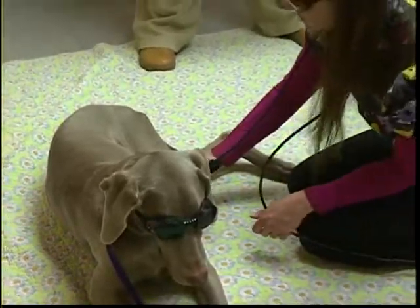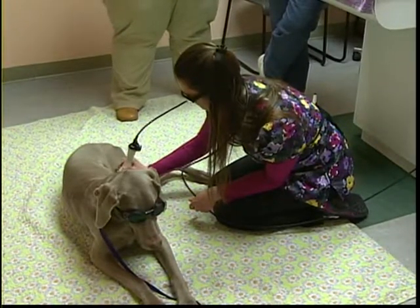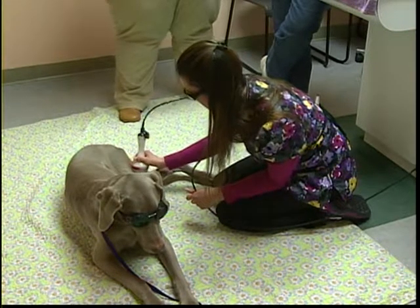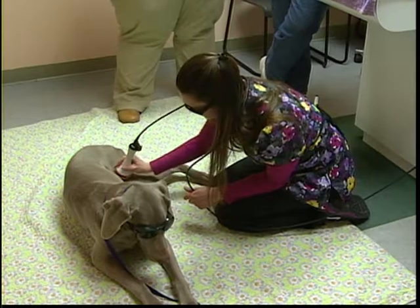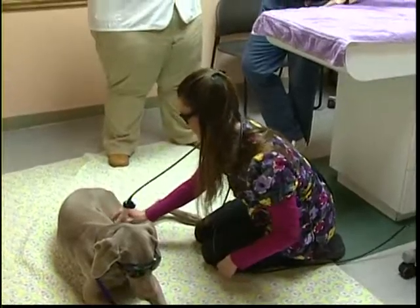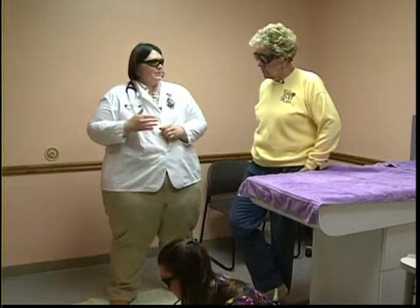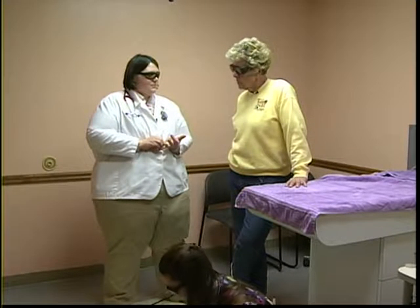That dog was in her third therapy session for arthritis — still in the induction phase, treating every other day for a series of up to six sessions. When they reach a plateau — where no further improvement is seen after therapy — they start spacing treatments out. From every other day, they might go to every three to four days, then once a week, with most maintenance patients coming in once every three to four weeks.